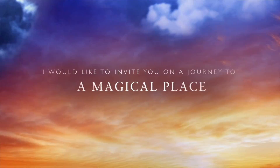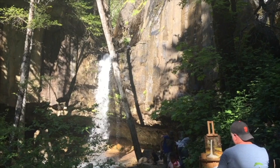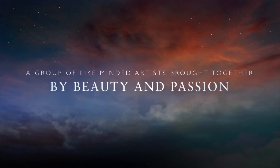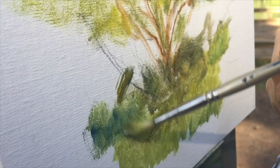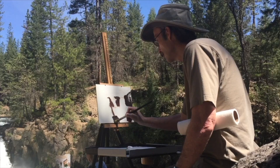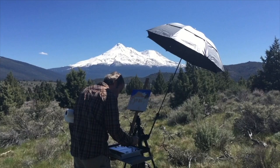I'm Stephan Bauman. I would like to invite you on a special journey to discover the splendor, encounter the grandeur, feel the excitement. Come along with me as we experience the thrill of painting outdoors — a three-day journey that will change your art forever, in one of America's most stunning locations: Mount Shasta.